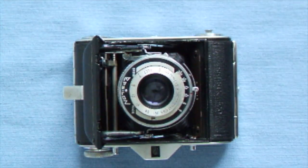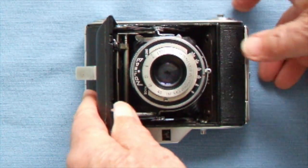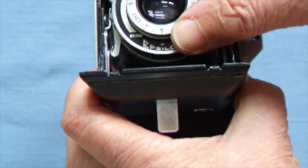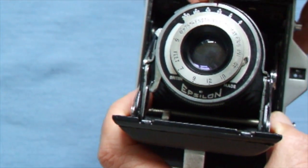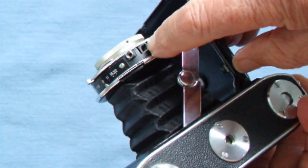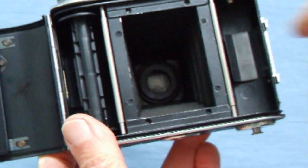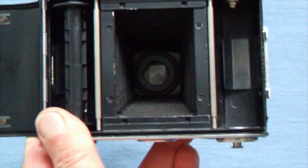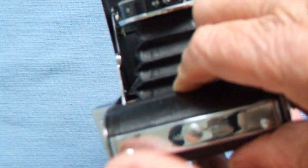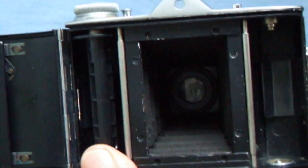This is for eight exposures, and that brings us to my next camera — the 16-on Ensign Selfix, which is this one here. I've done some really good pictures with these 16-on ones. It takes 16 frames, has an Epsilon shutter, the same front cell focusing, goes from 1/300th to one second. It also has flash synchronization with the British system. The frame is vertical, so most of the time you are taking vertical photographs.